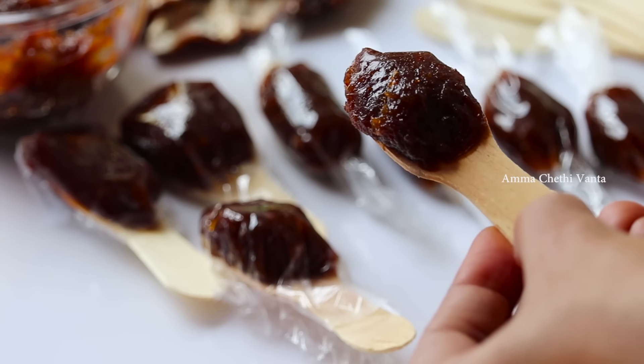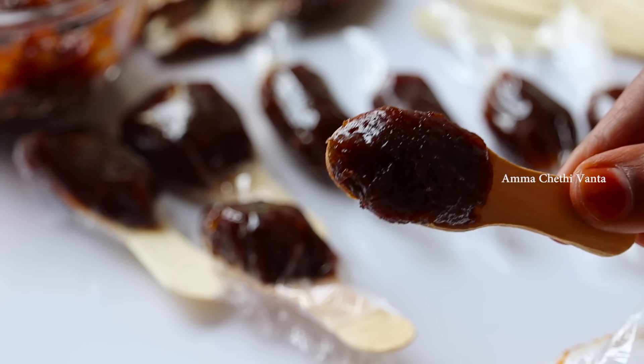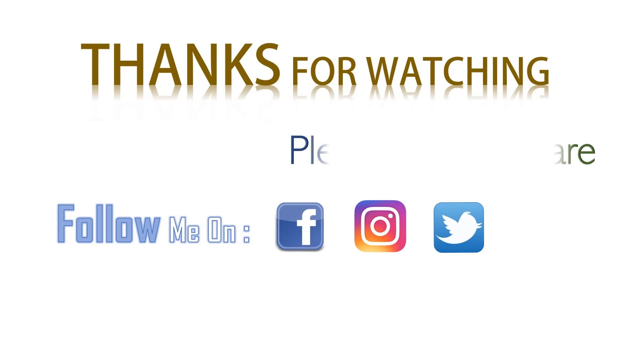If you like it, please comment below. Please like this video and share it with your friends. Please subscribe to our channel.